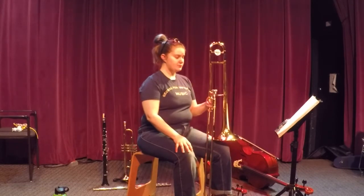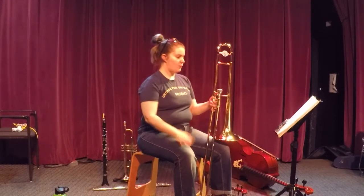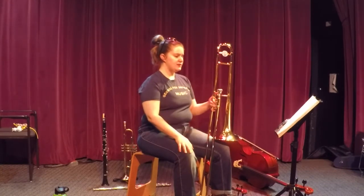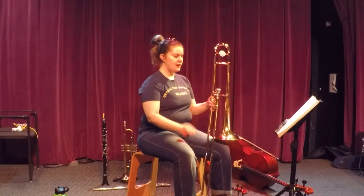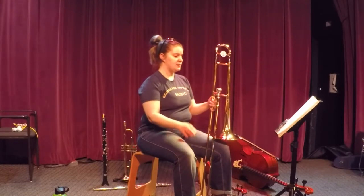Ready, go: B, E, E, E, E, D, E, F, B, F, F, F, E, F, G, B, G, G, G, G, F, G, A, B, C, D, E.